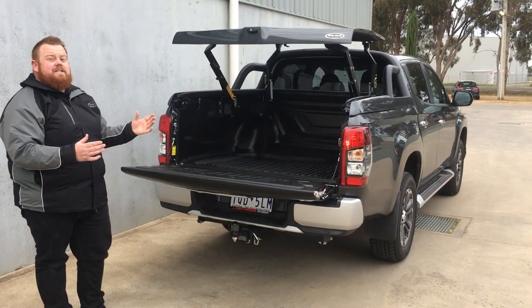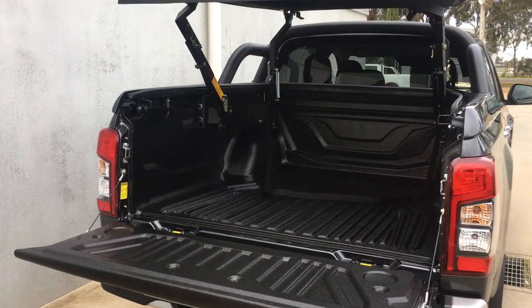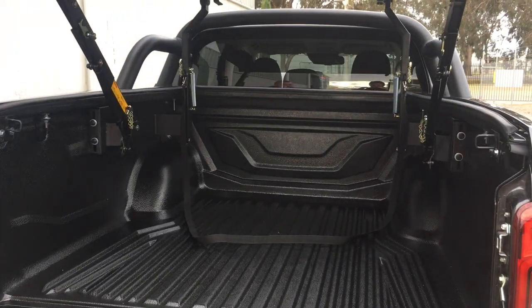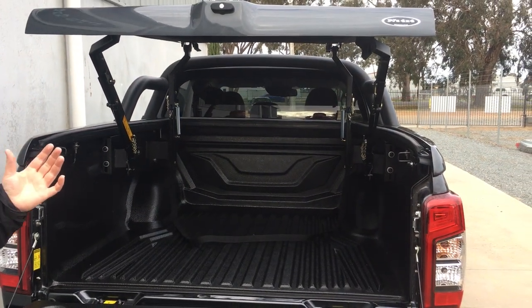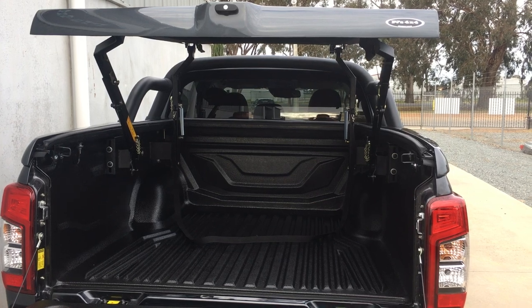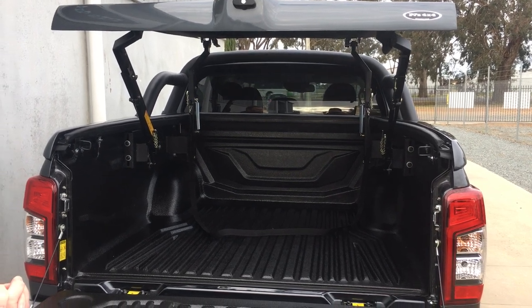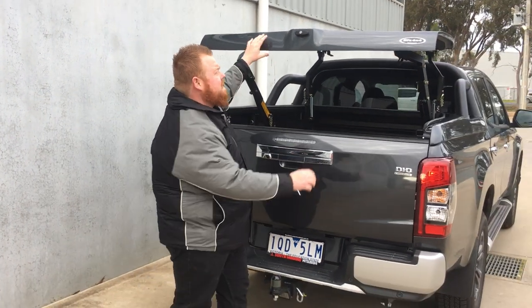Come and have a look at how much room you actually get with the top up ute lid on the Mitsubishi Triton. So much tub space, as you can see. Whether you have dogs or some large equipment you need to carry around, the top up ute lid is perfect — a very versatile ute lid.